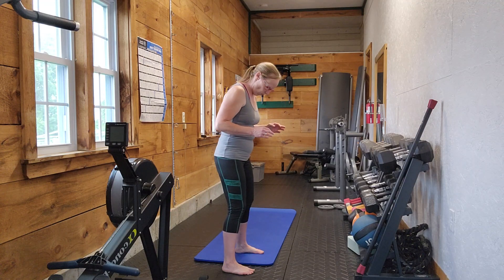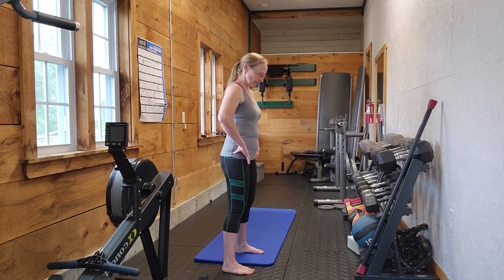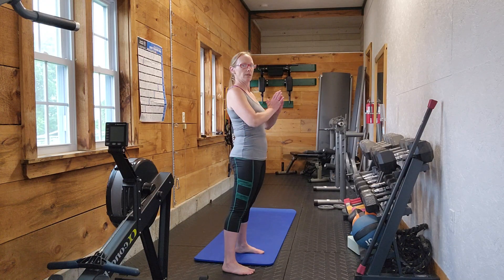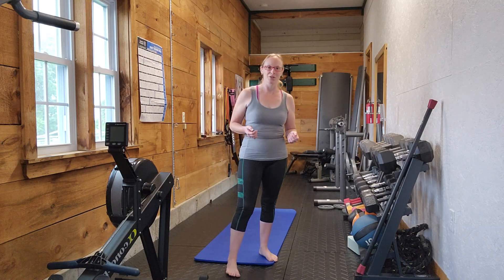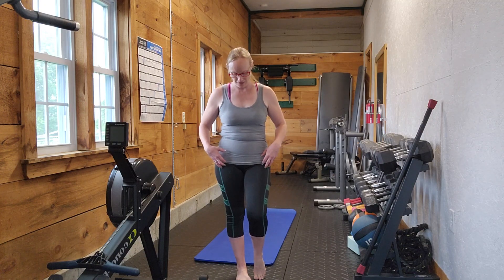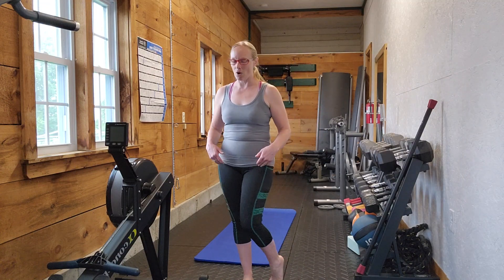You don't want to keep that anterior tilt in the pelvis at the top. You want to fully extend the hips at the top. That's something I almost always have to remind clients about — when you come up, fully extend. They very rarely fully extend because we're so used to having that anterior pelvic tilt and our hip flexors always engaged or flexed as opposed to extended.